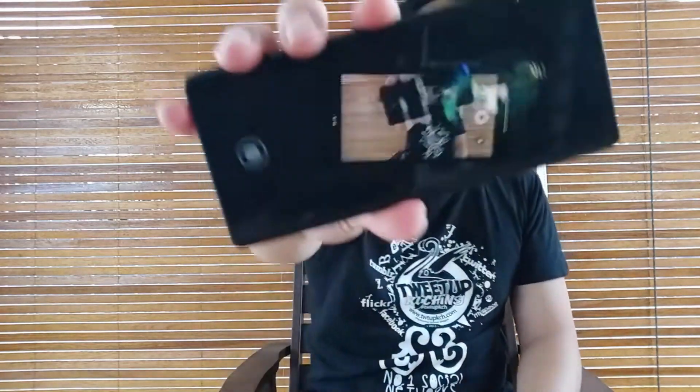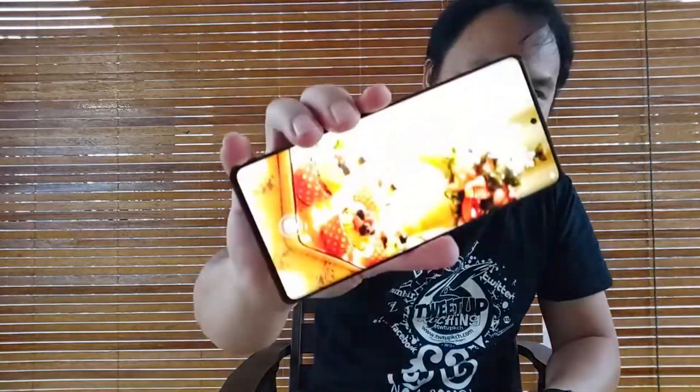Let's see if that's just a fluke — second drop. It hit the side hard. Still in good condition. One more time — third drop, face down this time. Okay, still in good condition, still able to use.